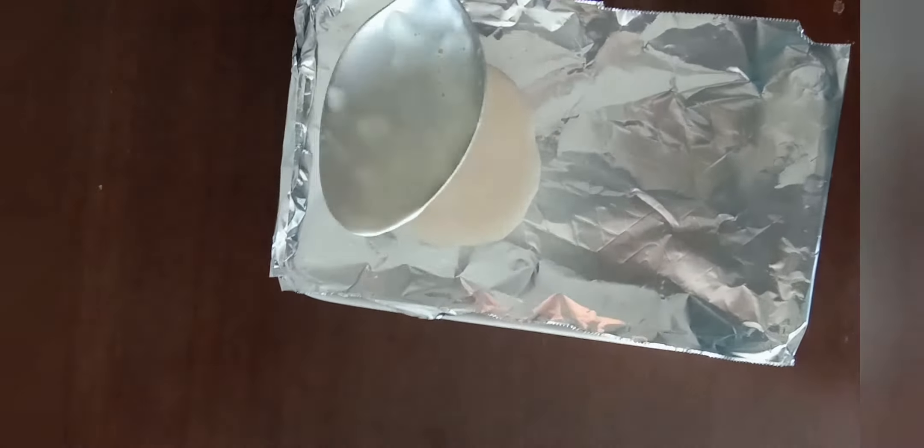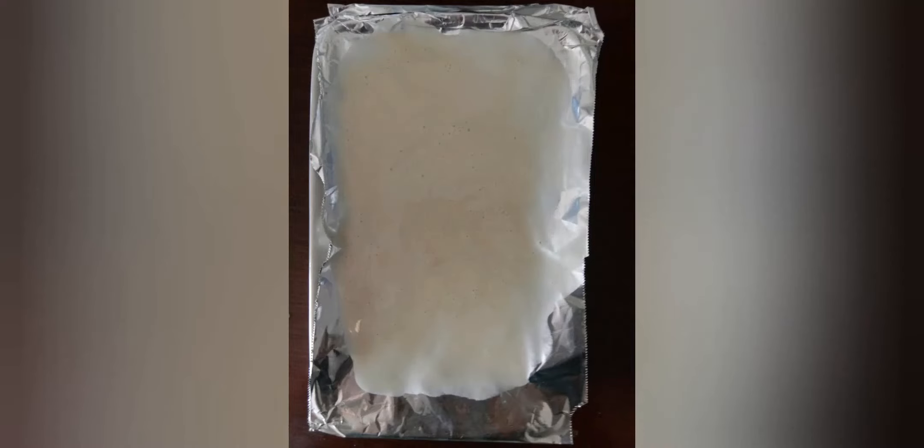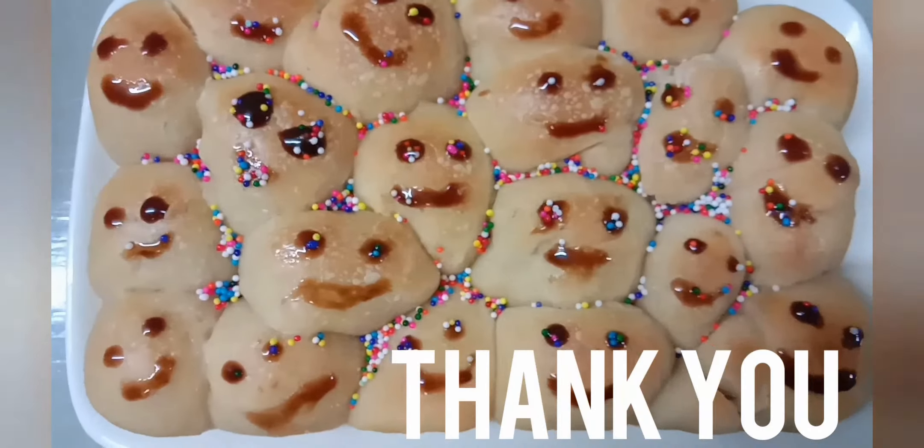It's better to dry it in sunlight. I'm doing it like this. You can use it to bake bread, pizza, buns, or any recipe you want. Now I'm going to grind it and keep it in the refrigerator. Thank you so much for watching.